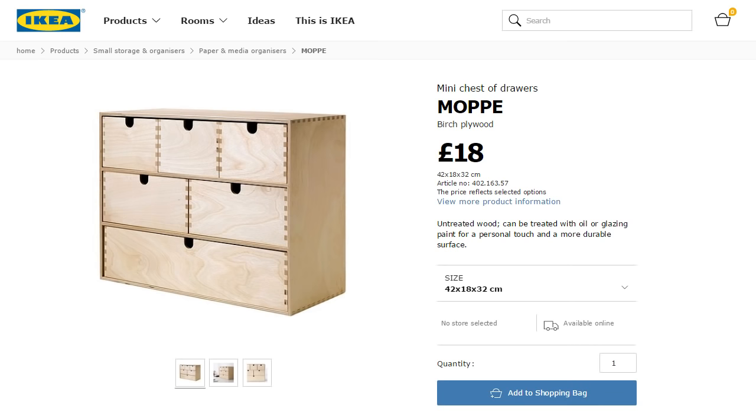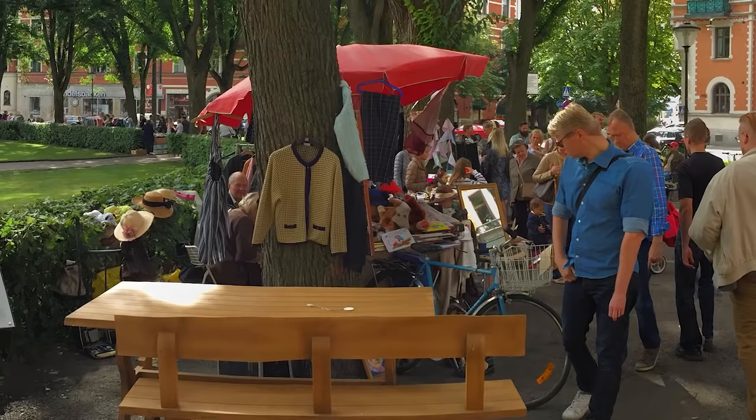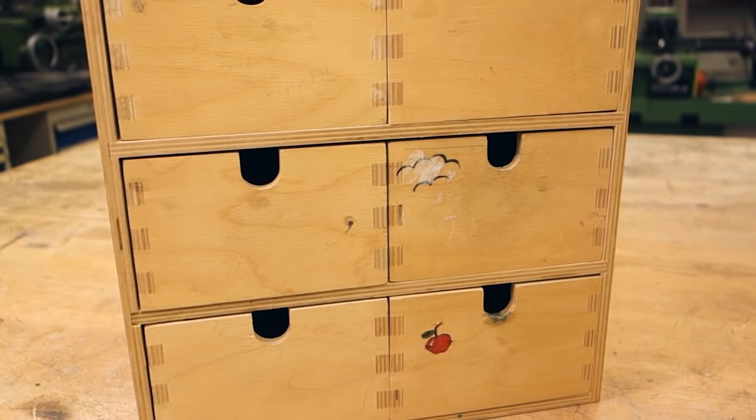We're starting off with an IKEA Muppe mini chest of drawers. Unfortunately it's something which may be on its way out of the IKEA selection — it's not sold in Sweden anymore, even though it's available in some other locations. I was lucky enough to pick up a slightly used one at the flea market, but it did mean going through some extra steps to get rid of marks left by the previous owner, which you wouldn't need to do if buying new.